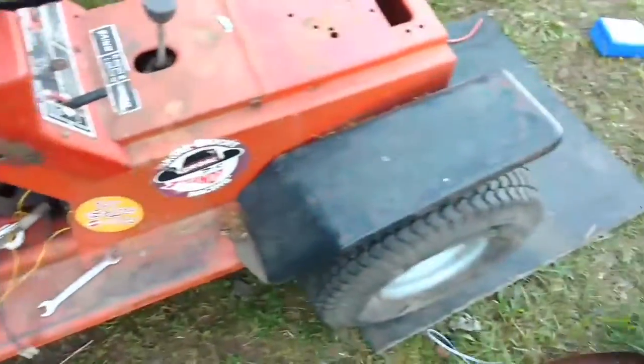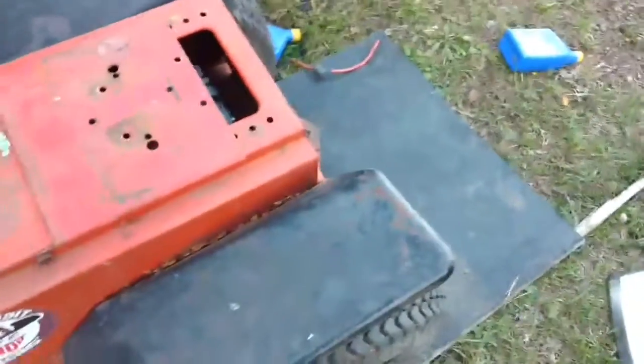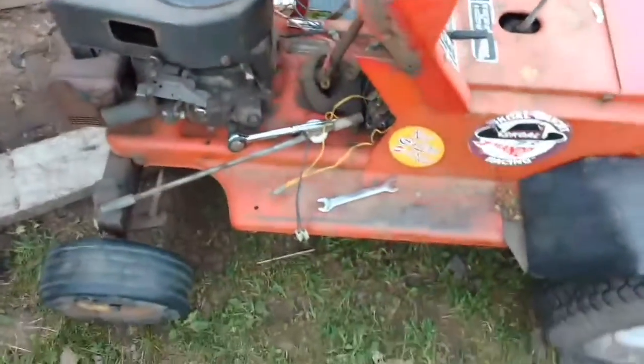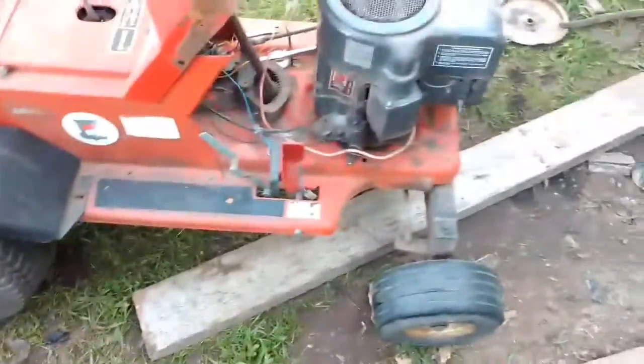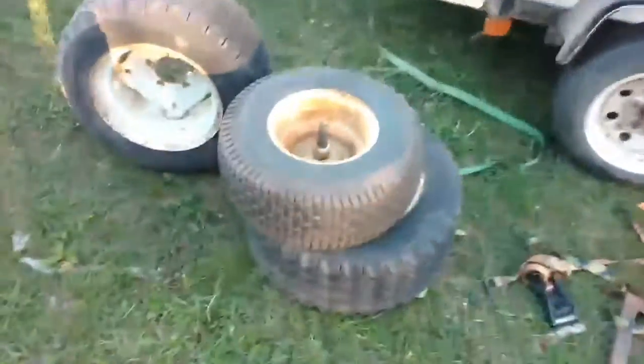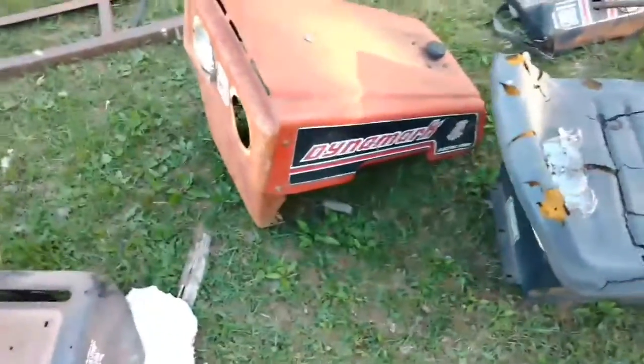I don't have the original fenders but I do have the original hood on another chassis. It had these — those ones right there with the shafts — they had those on it. There's the hood, it's on it.